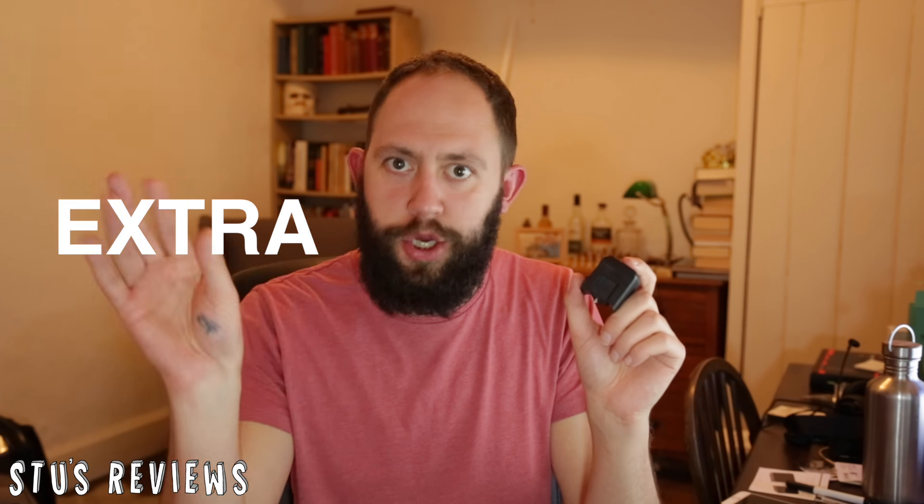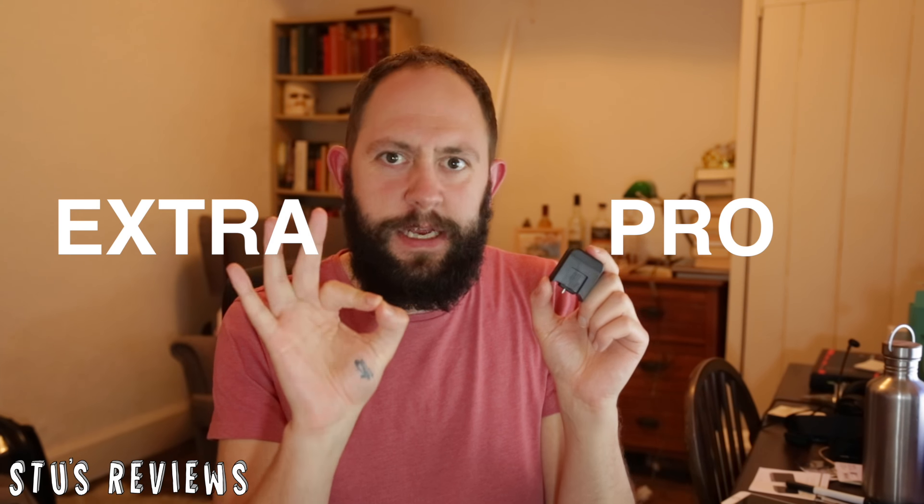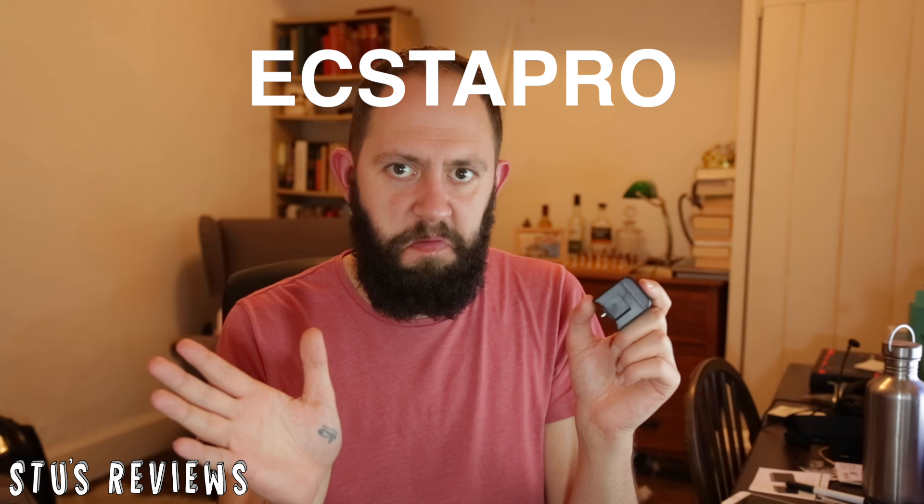It's called the ExtraPro. Anyway, besides the name, it is a fantastic piece of kit. It's on Kickstarter right now and you can check it out at the links below — at the time of making this video anyway. Please take a look. It's probably one of the coolest things I've seen. So let's get started.